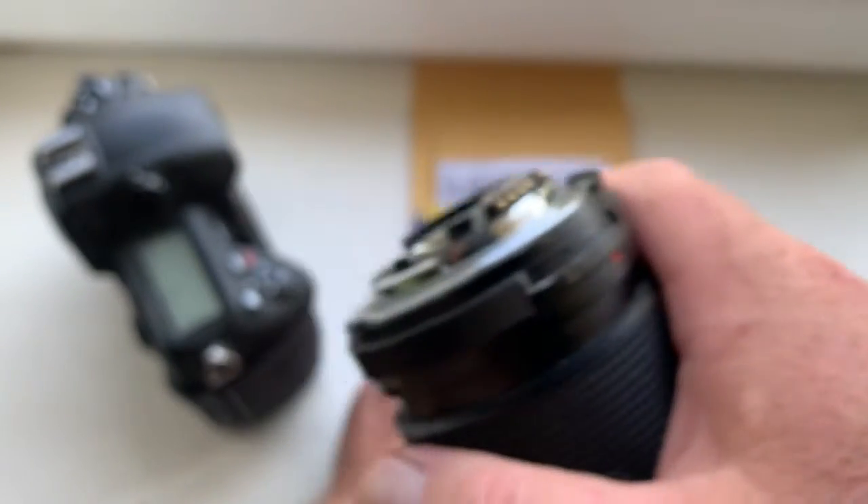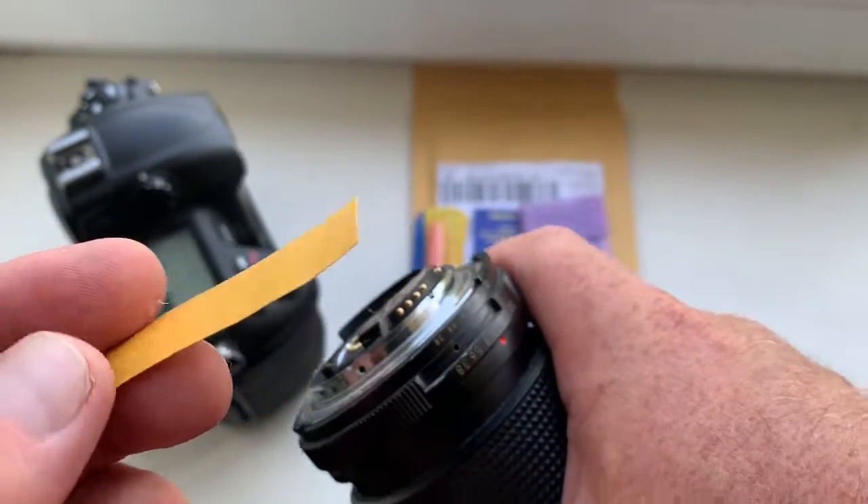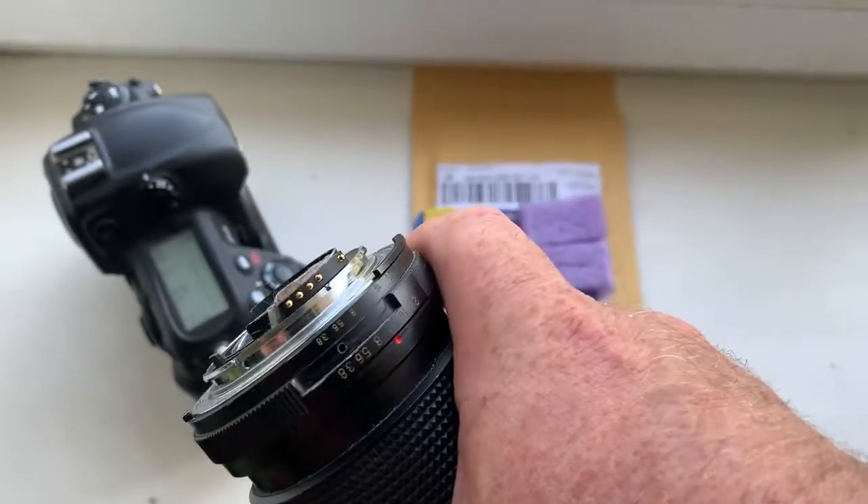A little piece of scotch tape I send in to you with the chip.